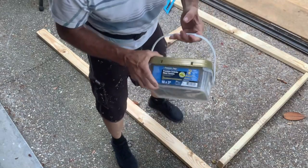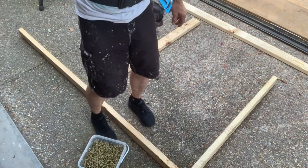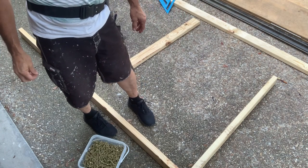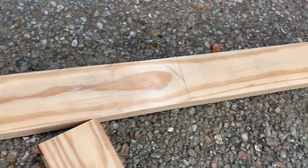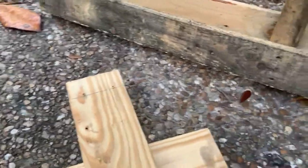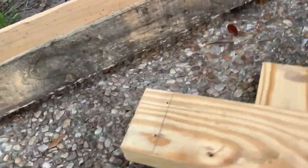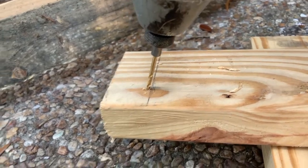I want to screw it together with three-inch frame screws. It's not white pine or spruce — it's a harder pine so it can split more easily. I think I need to pre-drill. We're not going to pre-drill in the middle because there's no risk of splitting the board out there, but on the ends I'm going to take the extra step to pre-drill, since there's a chance of it splitting the end grain.